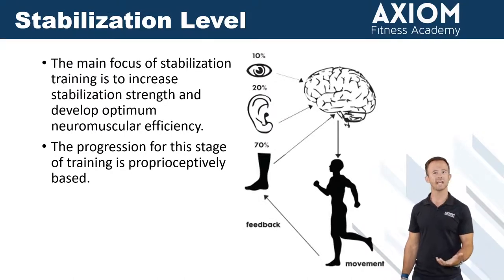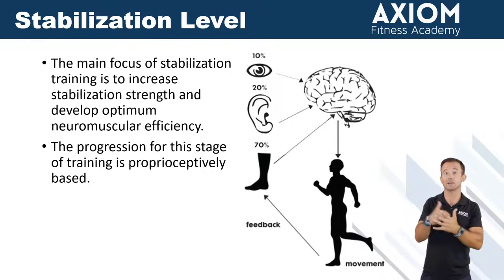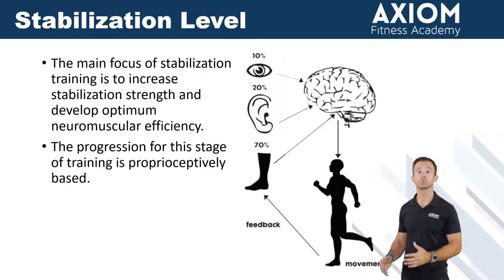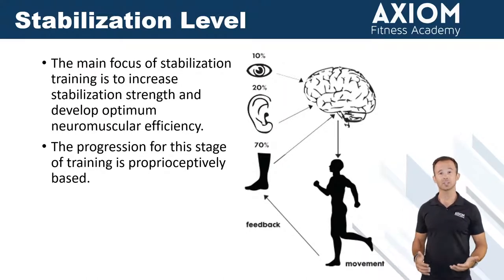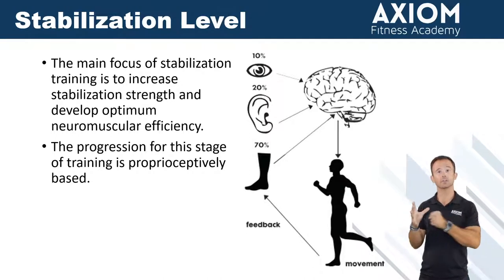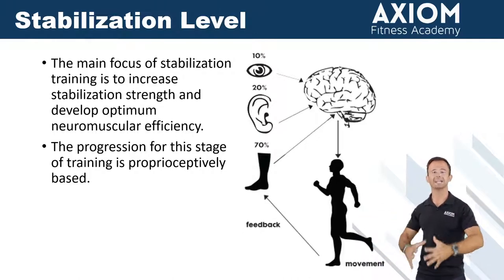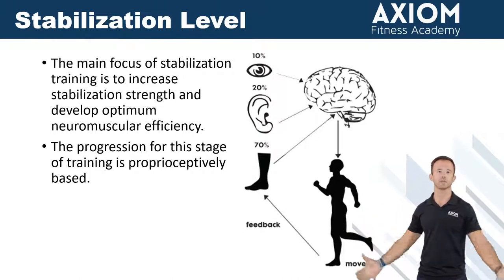When you start to think about exercises that way, all of a sudden your approach towards how you load it and the speed at which you do it all start to change. Optimum neuromuscular efficiency really just means, in layman's terms, training your neurological system to better communicate with your muscles so that we're sending the right signals and getting the most contraction out of the muscles we're trying to use.